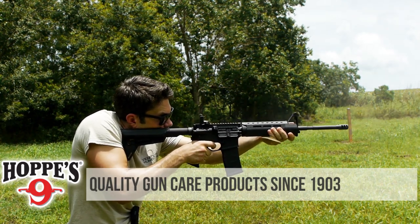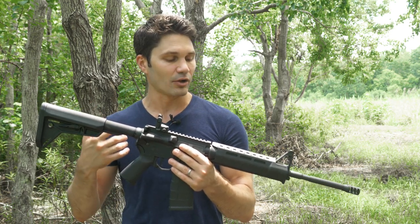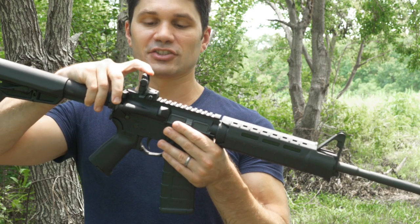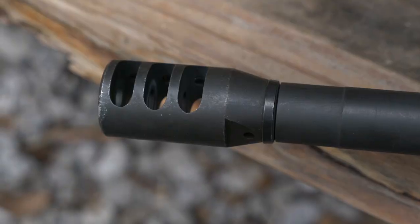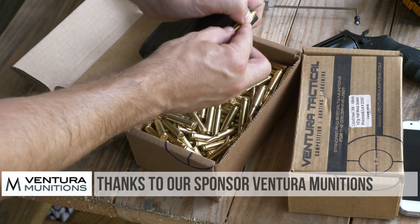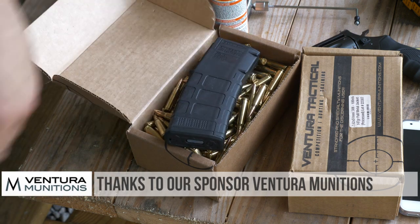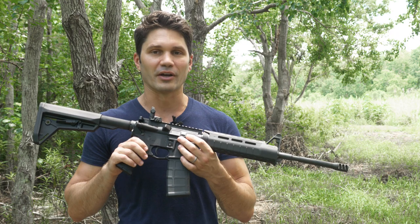This is a Stag AR-15. It comes fully decked out with MOE SL furniture from Magpul, including the MOE SL rear stock, an MOE grip, the Magpul MBUS rear sight, and the Magpul MOE SL handguard. It's got an F-marked front sight, and this muzzle brake is of Stag's own creation. It also comes with two Magpul 30-round M3 magazines and a carrying case. MSRP is $975, but it's brand new — probably going to run around $700 on the street.